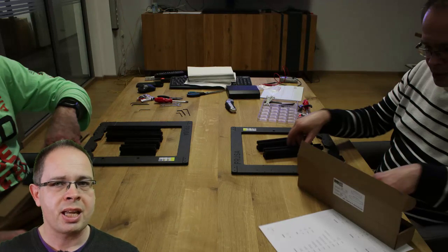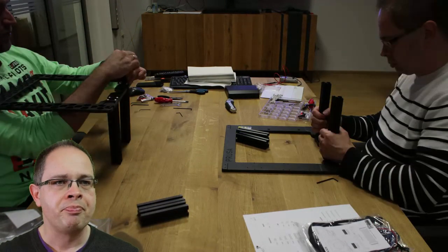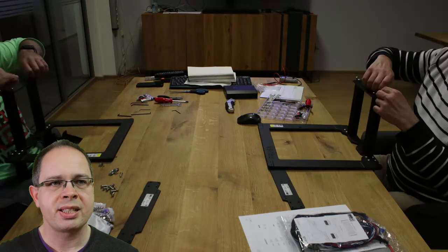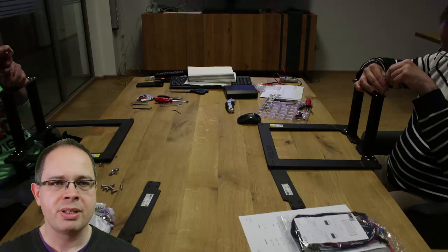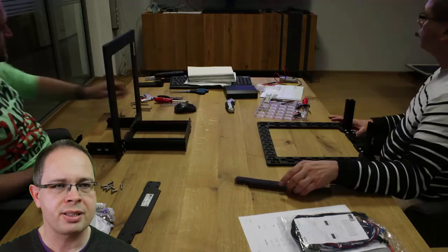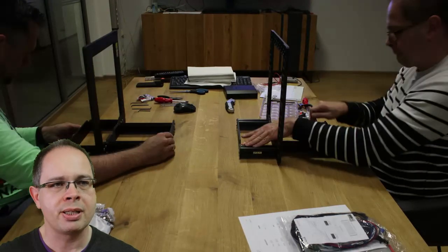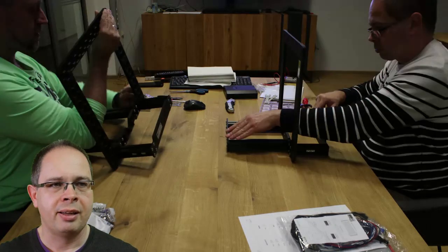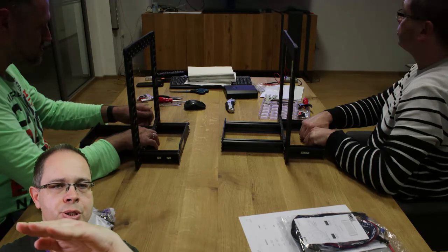We started with the first step: the printer frame. You can see the metal parts and profiles which are put onto the main frame, and then covers for the front and back end. The instructions say to take care that the frame does not become distorted during construction — and we actually made a mistake there. We didn't take enough care, and when we fastened the screws the frame became a bit distorted. We had to unfasten and redo it, being very careful this time, and on the second try it worked — the frame was flat on the table surface.